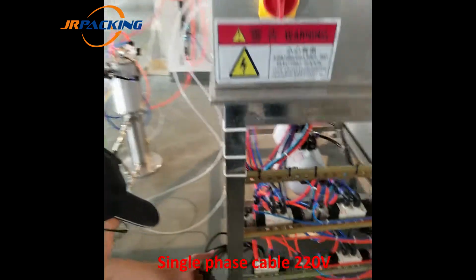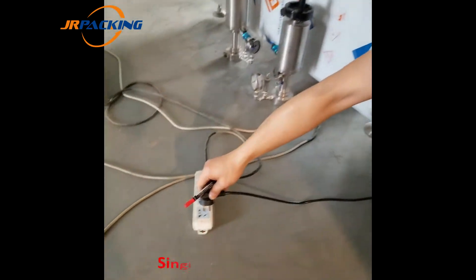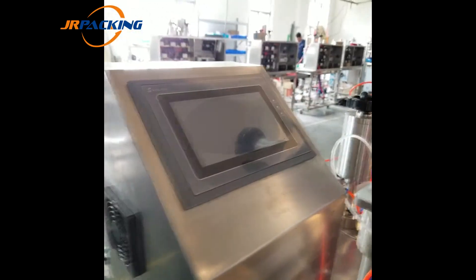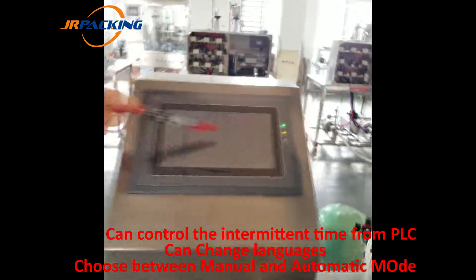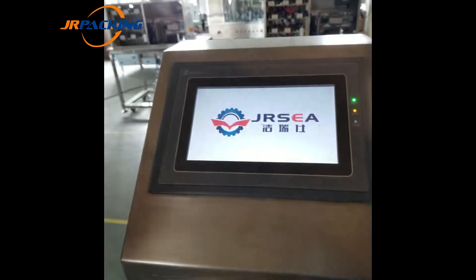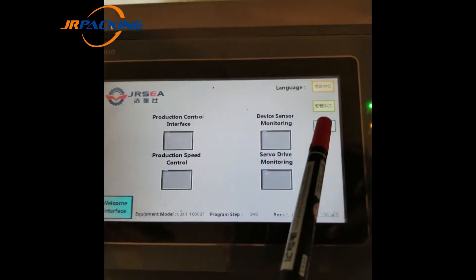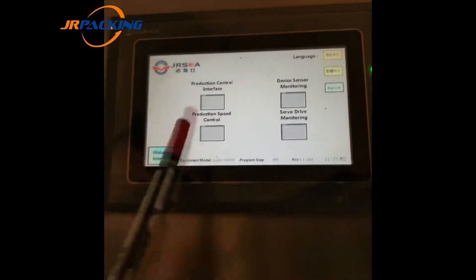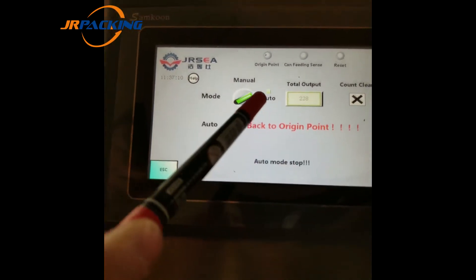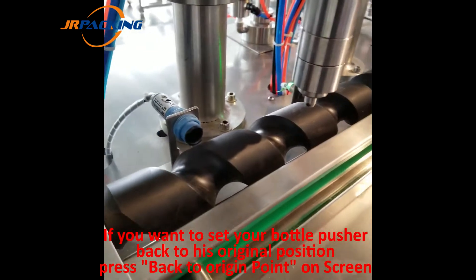This is how to connect the PLC control. It's a single phase — you plug it in and switch on here. The screen switches on and we see the GLC software. You can change the language — Chinese or English. This is the production control, with manual mode and automatic mode. Currently it's in automatic mode.